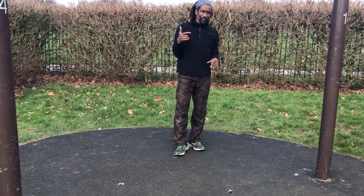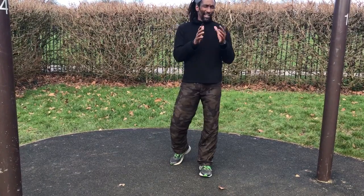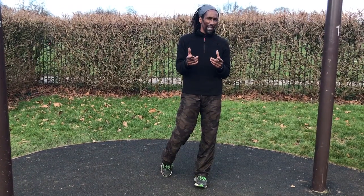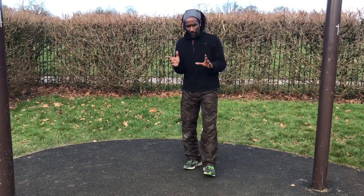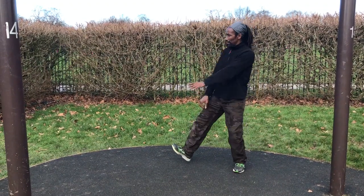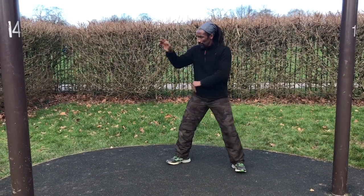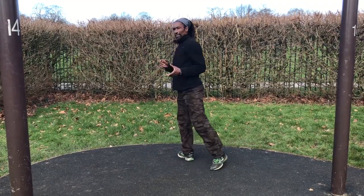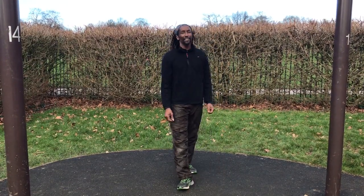I'll post another set showing other applications of the same techniques — now you can build drills out of it. So I'll show the Pukulon sequence, although we did add the kick in the beginning. This is showing you how you can kind of make drills out of the techniques. Thanks.